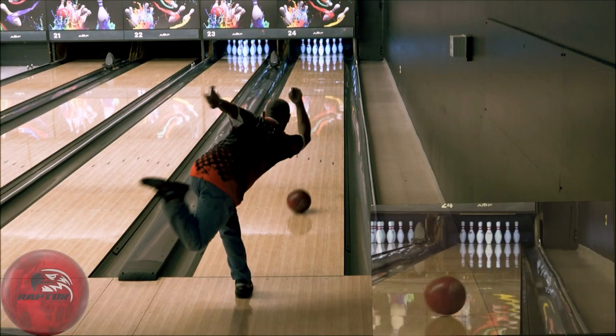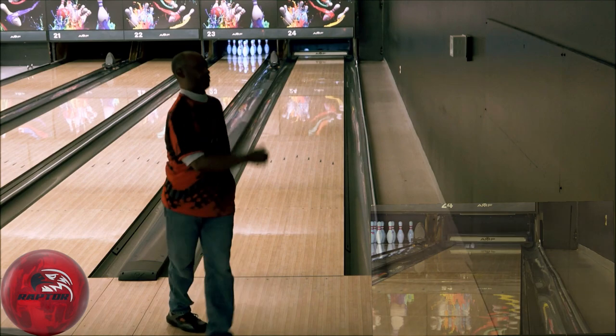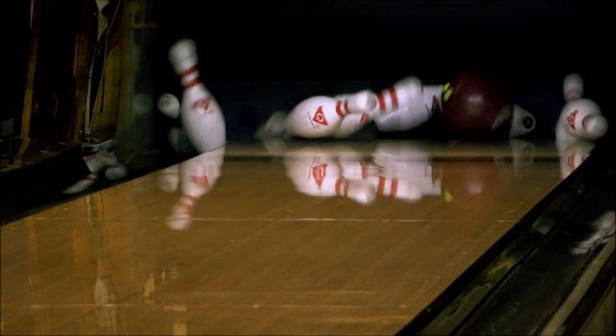On patterns in the 39-42 foot range, on patterns that are longer than 42 feet, I would likely need to use a stronger piece. But with the right surface adjustment, this has the potential to be the first ball out of my bag on the longer patterns.